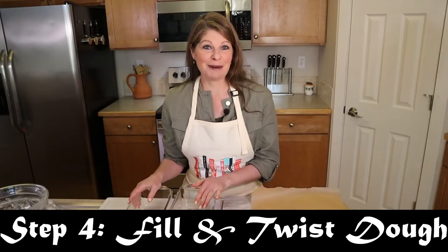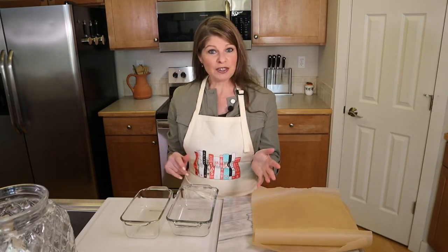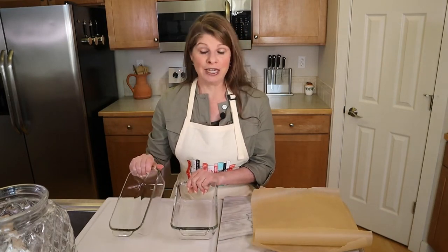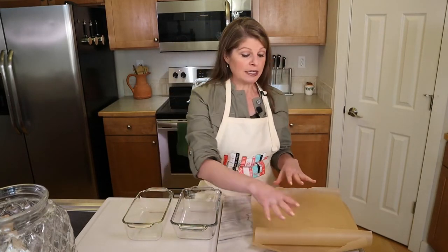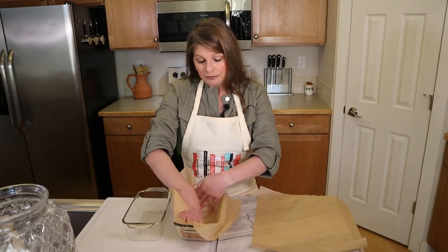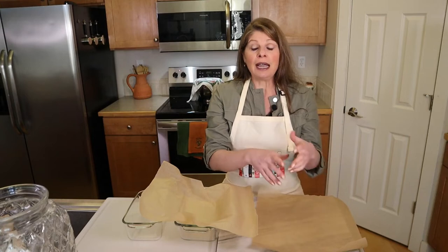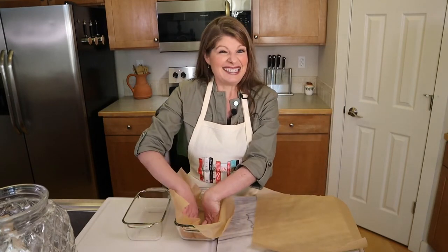Step four is to fill and twist the bread dough. First, prepare two loaf pans — ideally two 9x5 inch pans, though an 8.5x4.5 works too. Grease with butter, shortening, or cooking spray, or line with parchment paper. I prefer parchment paper because it's easy to lift the loaf out onto a cooling rack without turning the pan over.